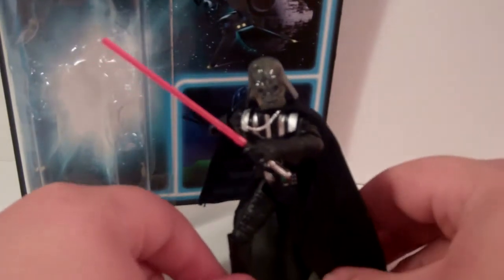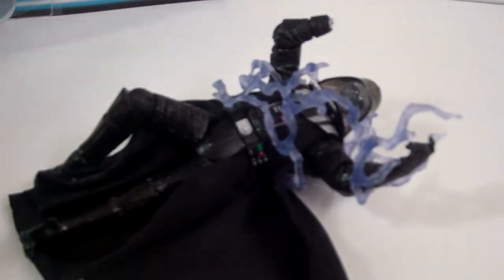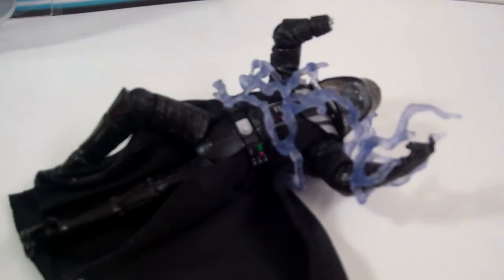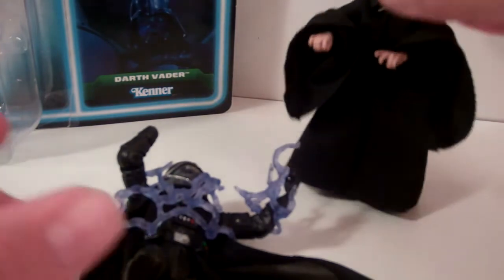Let's get the electricity on. Here is Darth Vader with the electric going through his body as well as the hand cut off. I'm really impressed with the way this looks. This is actually the exact pose and way that I display him on the shelf — with the Emperor just right above him. That's exactly how he is on my shelf.